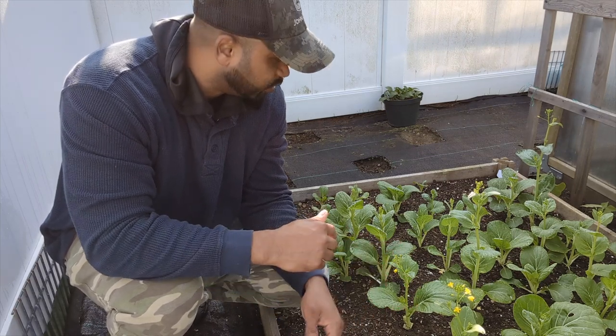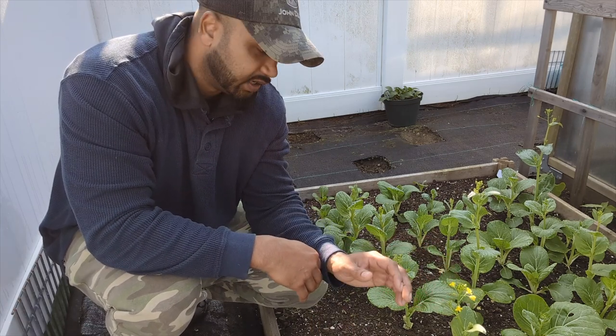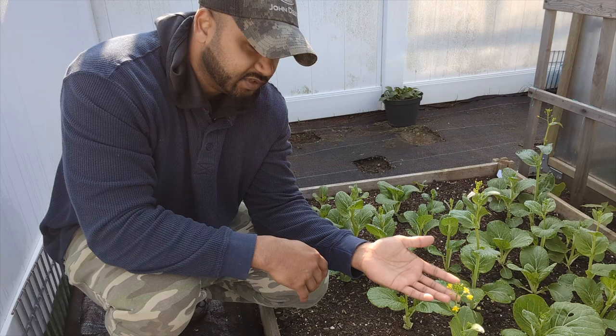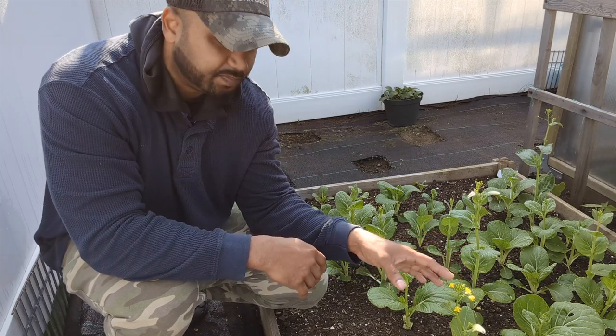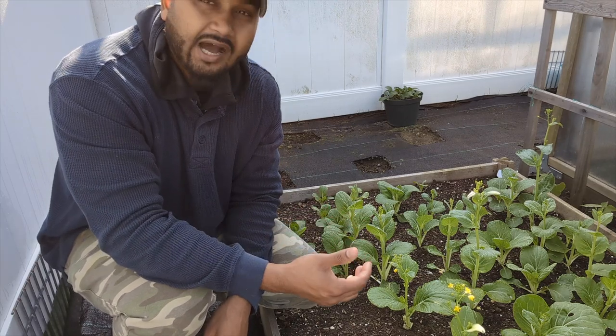What you can do is harvest all your plants if you need the space — pull out the plant, which I'm going to show you right now. Or if you need more seed, harvest all the leaves, leave the yellow flowers, and they'll grow into pods and you'll get seed pods you can store for later.